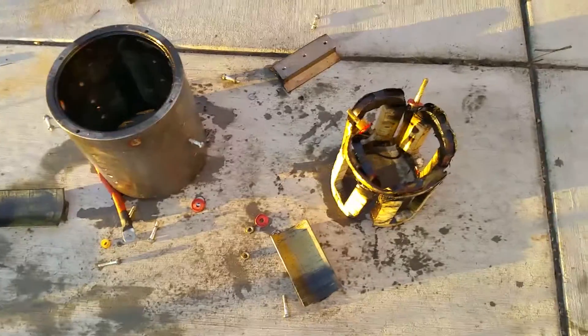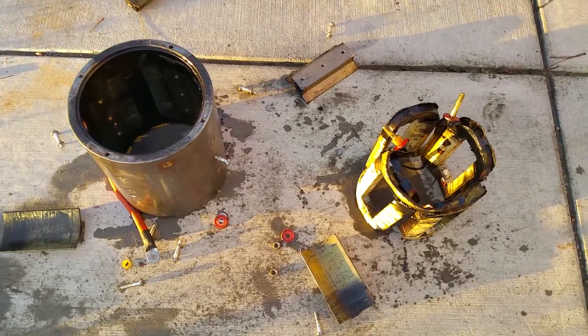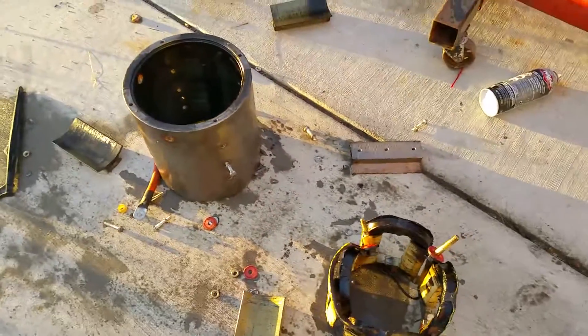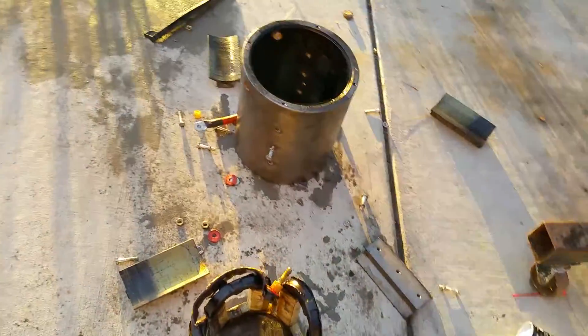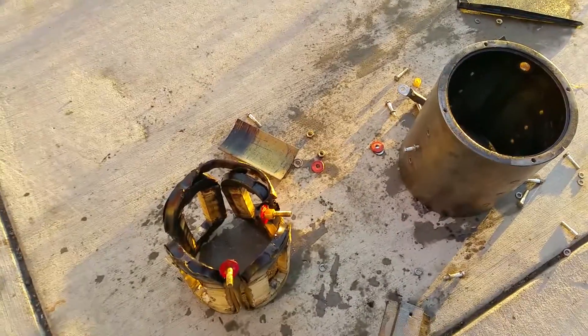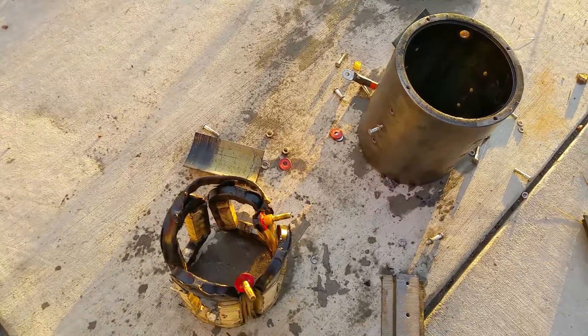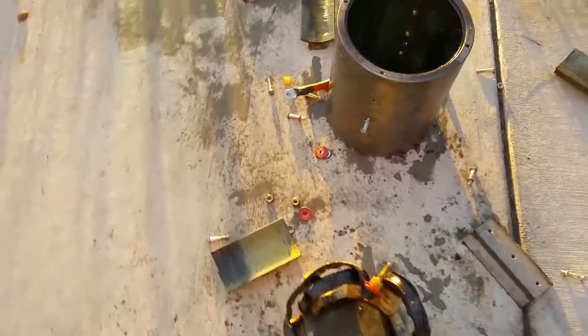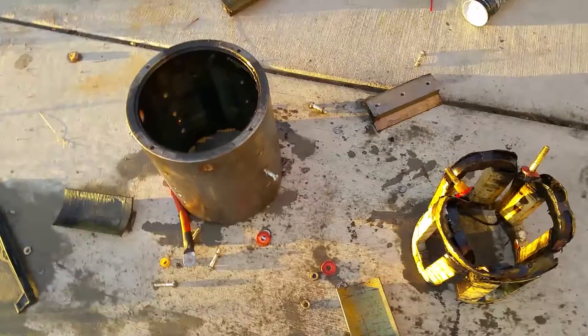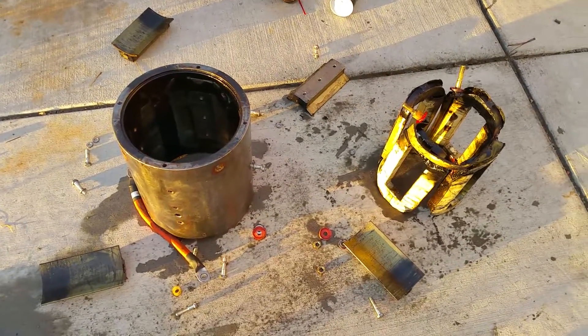That's my initial assessment taking it apart. Obviously I need to think about it more and see if that actually makes sense. If people have other theories, I'm more than happy to hear them — feel free to contact me or throw it in the comments. Part of doing this is figuring out what happened and making sure it doesn't happen again.